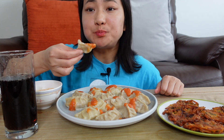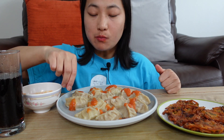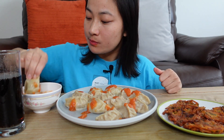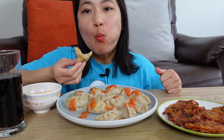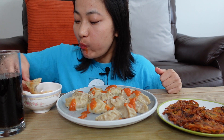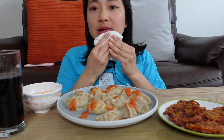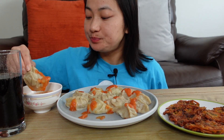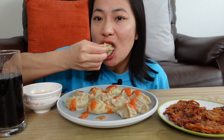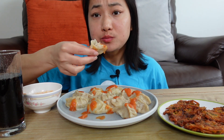I'm going to eat a little bit more. This is very relaxing. By the way, I want to eat a little bit more. Yummy!